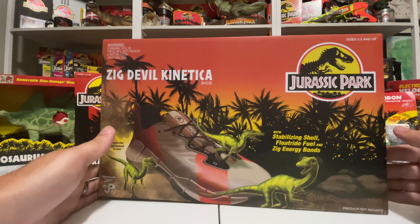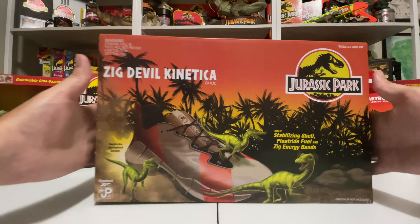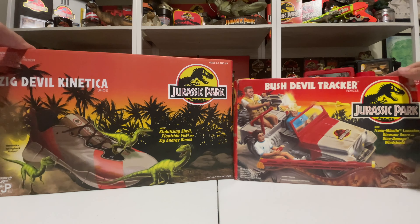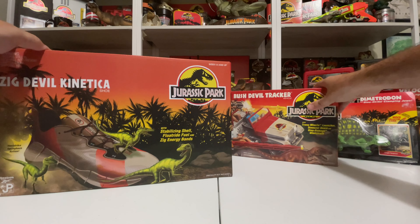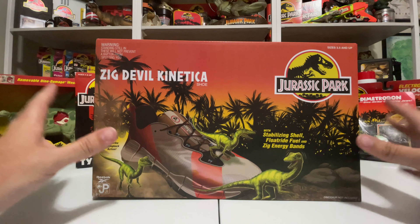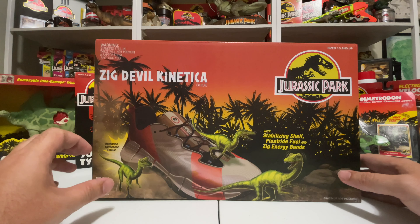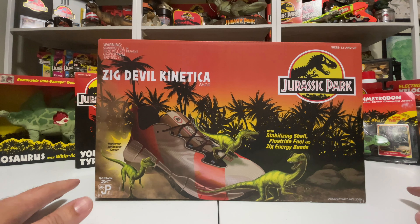I also have some other cool stuff I'm going to show off from that line, but look at this box. It literally blew me away the first time I saw it. It's literally a one-to-one sort of recreation of the Kenner toys and we can do some really detailed one-to-one comparisons of stuff all over this packaging — and of course the shoe itself is totally cool too. Lots of little details that I'm going to pull out once we get the pair out of the box.